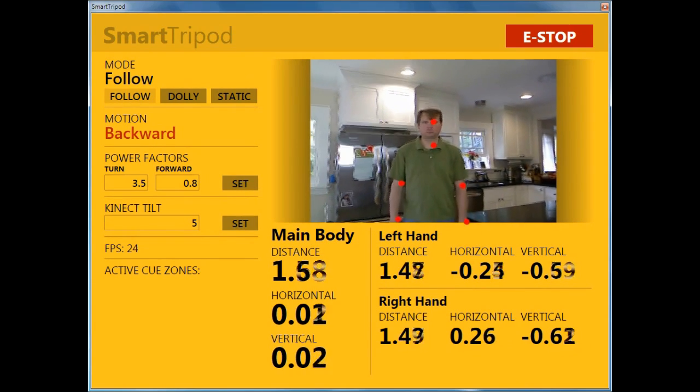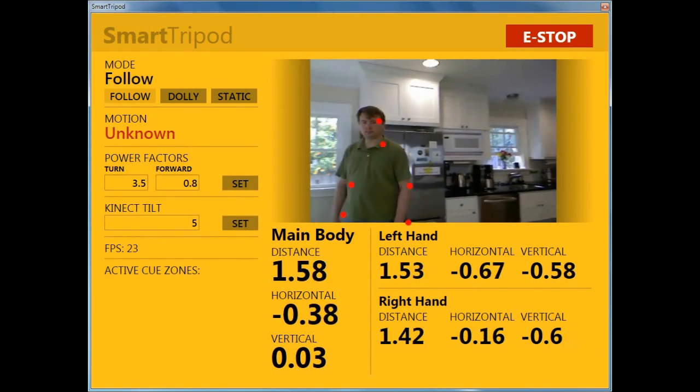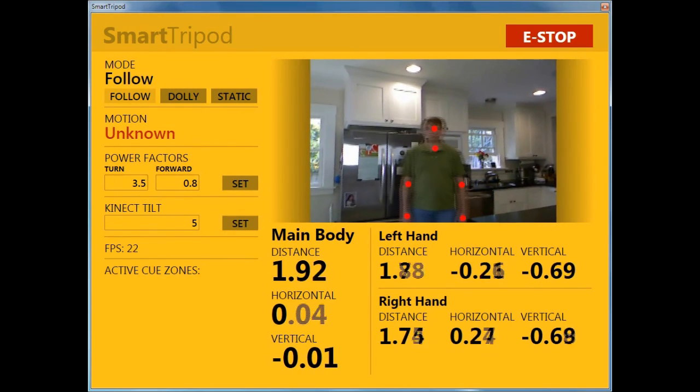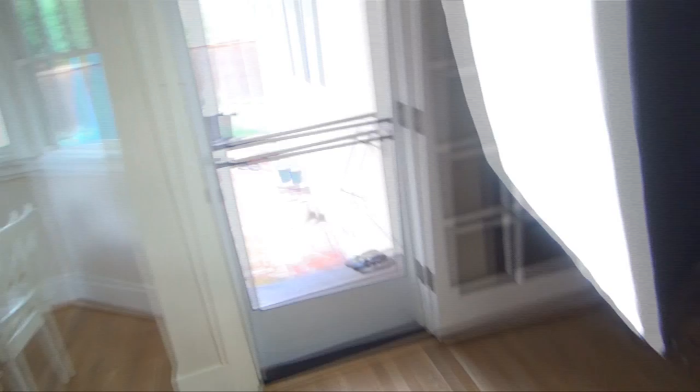On the right we have an e-stop button, which isn't particularly useful if your robot is running away from you, but comes in handy when it's set up on a box during development and testing. Below that we have the RGB frames from the Kinect overlaid with the skeletal joints that we're currently tracking.